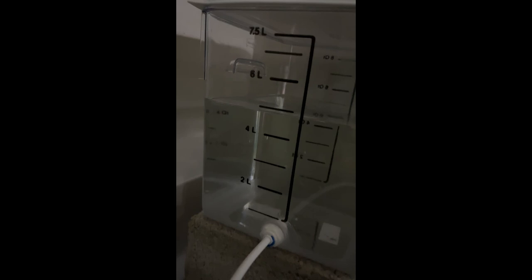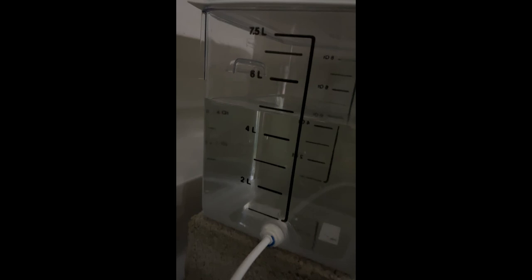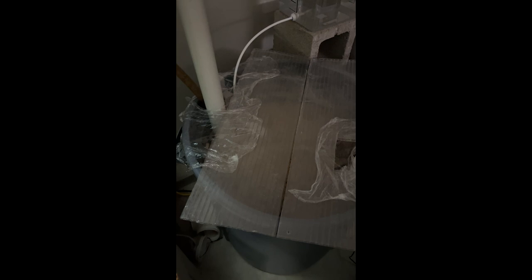It's the next day - let's check up on the reservoir. It's currently a little bit under five liters. I think we ended up at about 5.8 or 5.7 liters yesterday, so about 0.7 liters went into the filter and finally settled in.